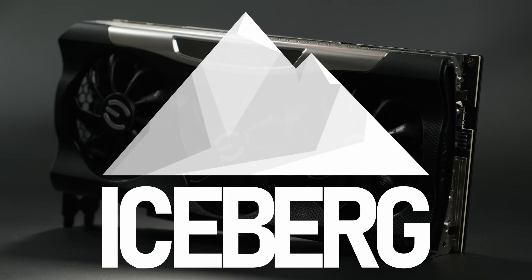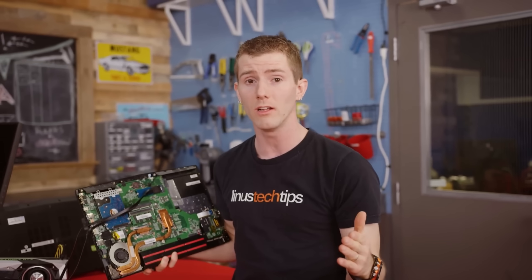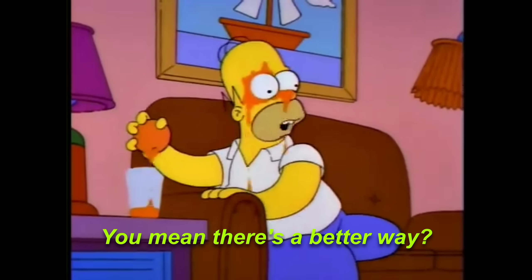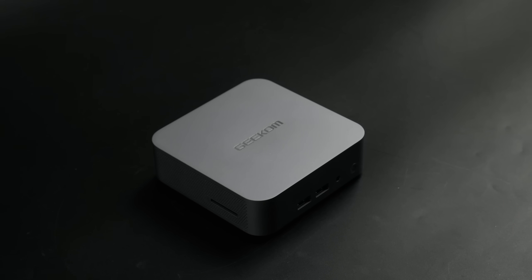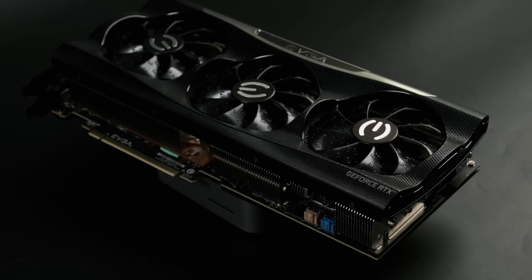External graphics solutions are having a moment right now. What used to be a dark art involving hacking a hole into your laptop or dismantling your mini PC can now be done with a single, nearly universal high-bandwidth cable. Now that the industry at large is finally adopting the concept of plugging small computers into big graphics cards, does it finally make sense?